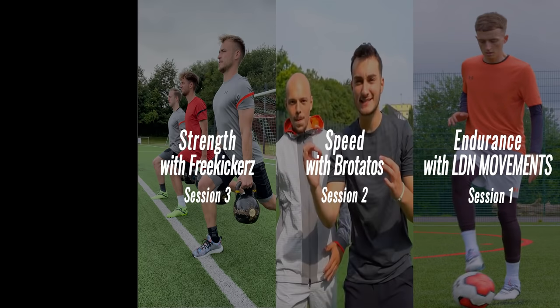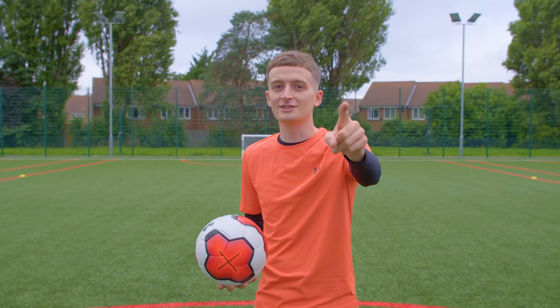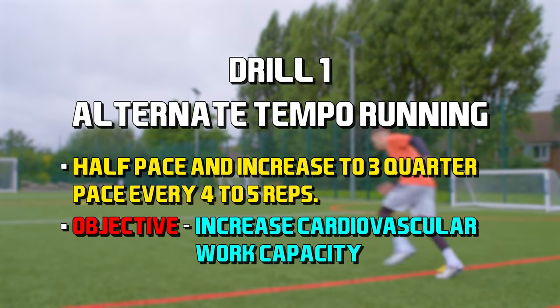Bratatos, Free Kickers, and you guys know Stinky Rat, SPC, E-Man — whoever that guy is. But yeah, pre-season session, let's go! Alright, so we've done our stretching — onto the first drill with a little bit of a warm up: alternative tempo running.